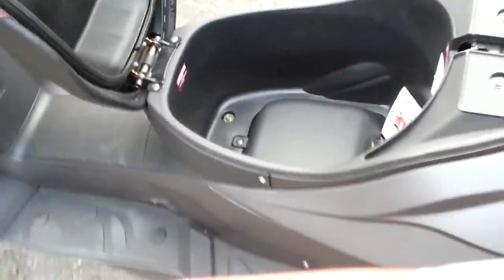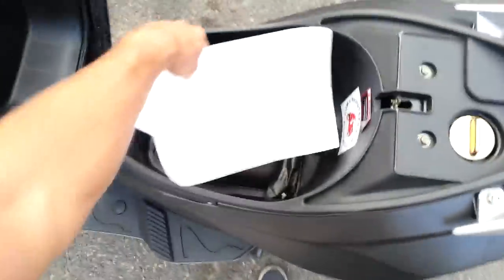Then we've got the trunk — a really big trunk. You can fit a full size helmet in it.